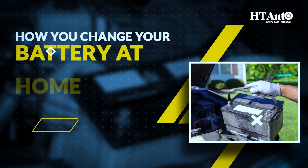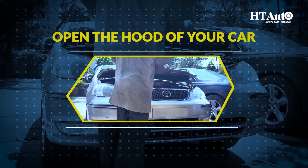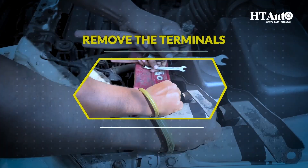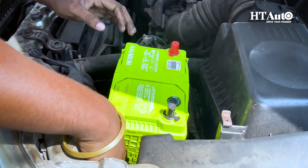And after all this, if you need to change your battery at home, don't worry — it's easier than you might think. First, open the hood of your car, then open the battery cover strap, next remove the terminals, and insert a new battery. Just be sure to follow all the instructions carefully and take all necessary precautions.